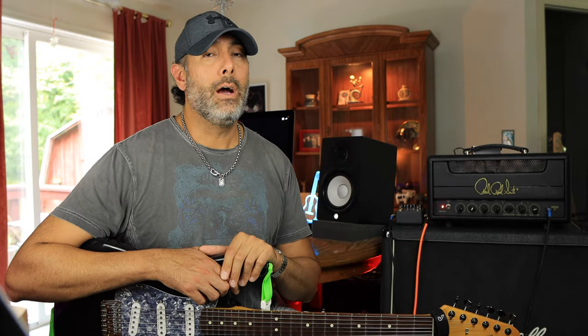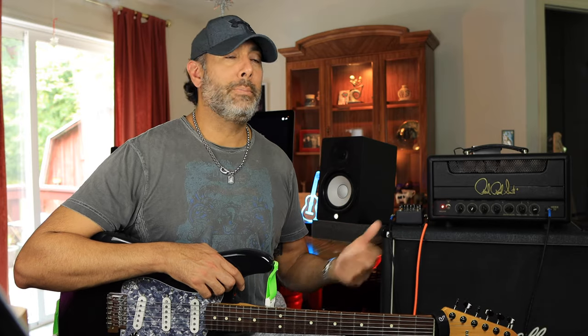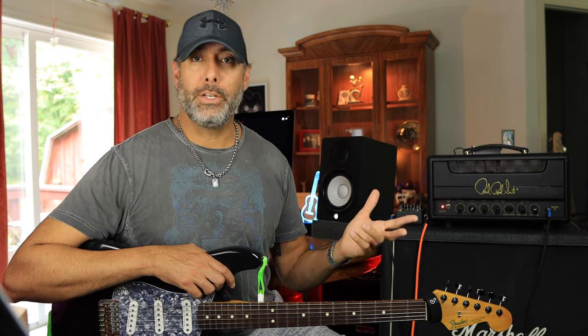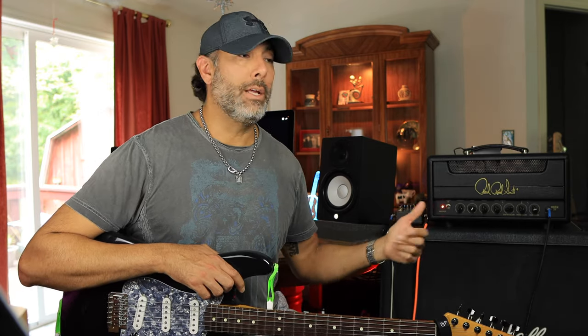Two things to know before buying: there is no standby switch — it's just power on and off. That's been debated for years online, but I'm not missing it. Since it's a tube amp, I let it warm up for a couple of minutes anyway with the master volume down, then turn it up when I'm ready to play.